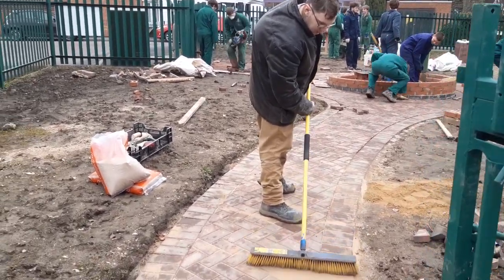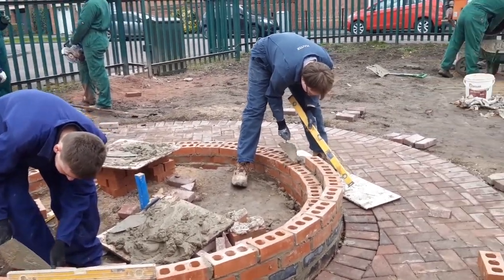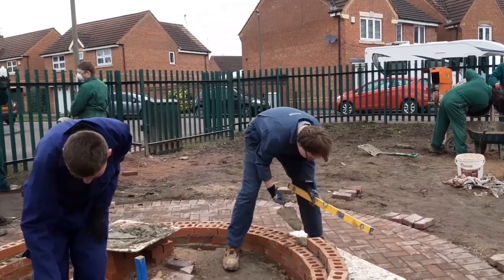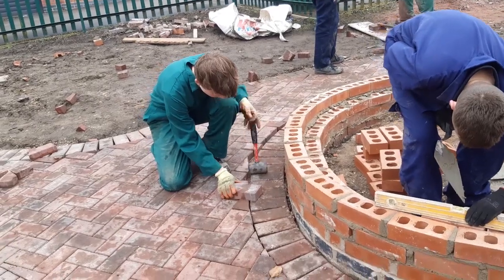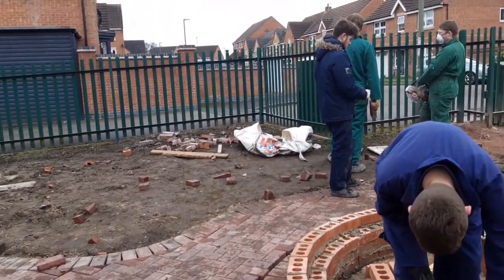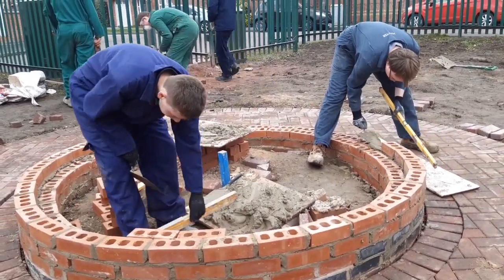Let's have a look at what everybody else is doing today. We've got Liam cutting, Vinnie laying the bricks on the inside, and Joe laying the bricks on the outside, getting some good experience. The lads over there are just knocking out another mix, and down here Kane is marking out the cuts ready to pass over to Liam. We're going to put one more course on top, then a brick on edge to finish it.